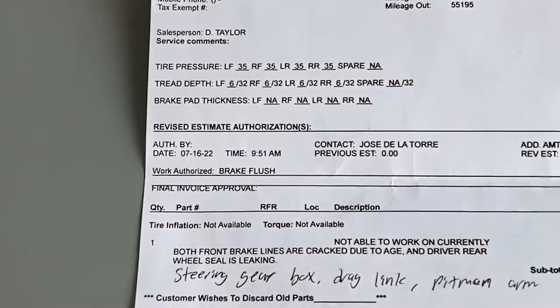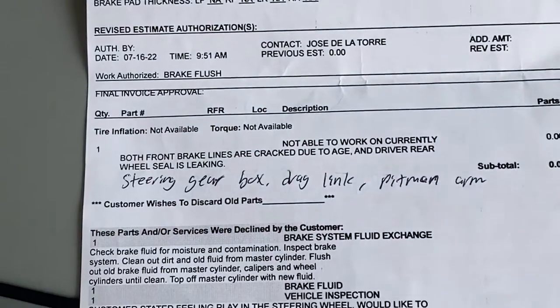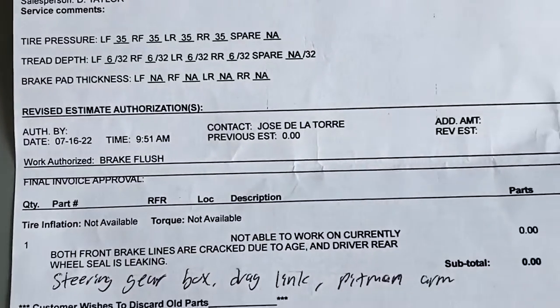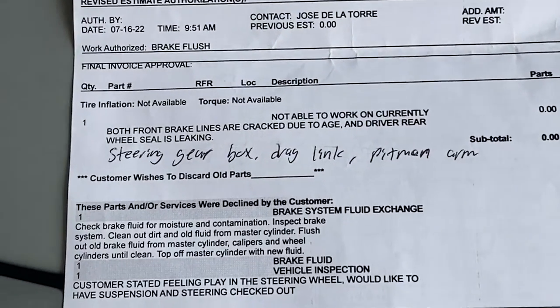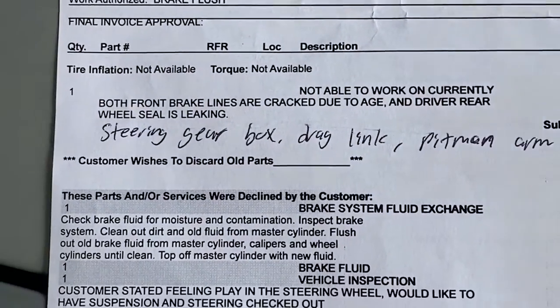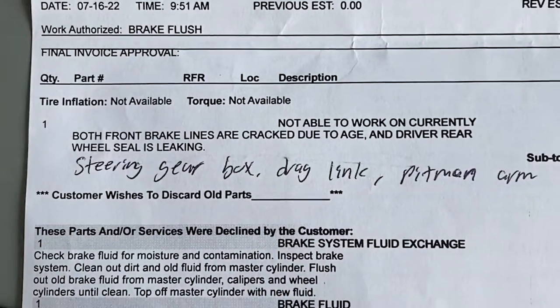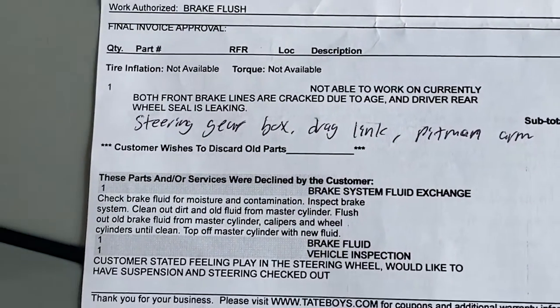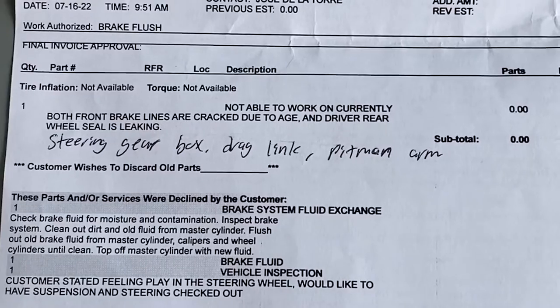We just got back from Tape Boys. Unfortunately, they weren't able to take care of me today because I had some brake lines that are pretty much cracked due to age. I did see them but thought I could get at least a ride or two out of them — probably wasn't the safest thing to do. They told me to get those parts replaced since they don't have them in stock. Also, the rear wheel seal is leaking, so I hopped on Rock Auto and ordered those seals as well as the bearings. The differential is leaking too, so I might as well replace that.